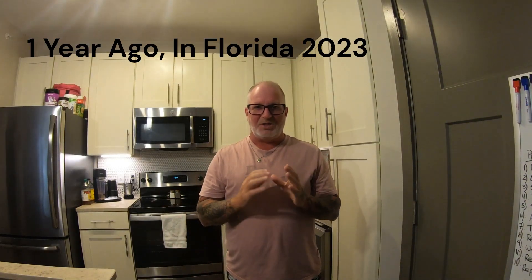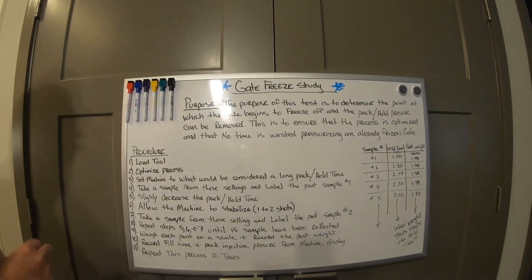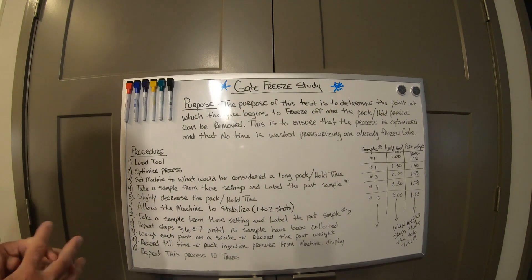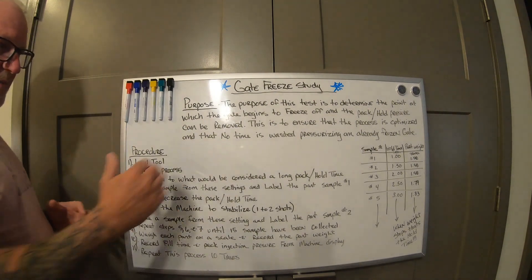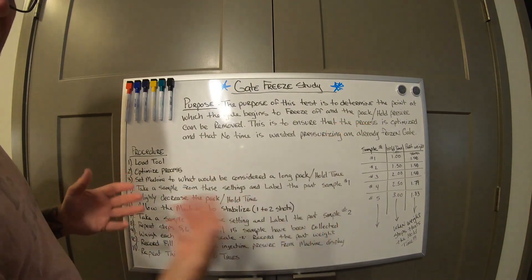Welcome back YouTube, this is Dave Lucas with Injection Molding Skills and More. Today we're going to go over gate freeze study. I'm going to go through the 11 steps that they tell you to do for a gate freeze study. I'll spin the camera around and get you close to the board. The purpose of this test is to determine the point at which the gate begins to freeze off and the pack and hold pressure can be removed — to ensure the process is optimized and no time is wasted pressurizing an already frozen gate. The majority of the time, people keep adding hold time when the gate's already frozen and you're not adding anything more to the part.